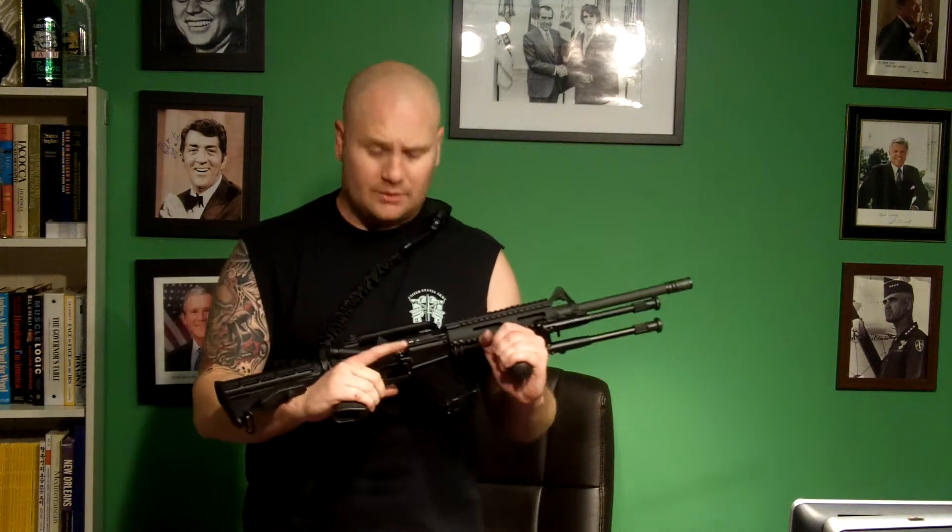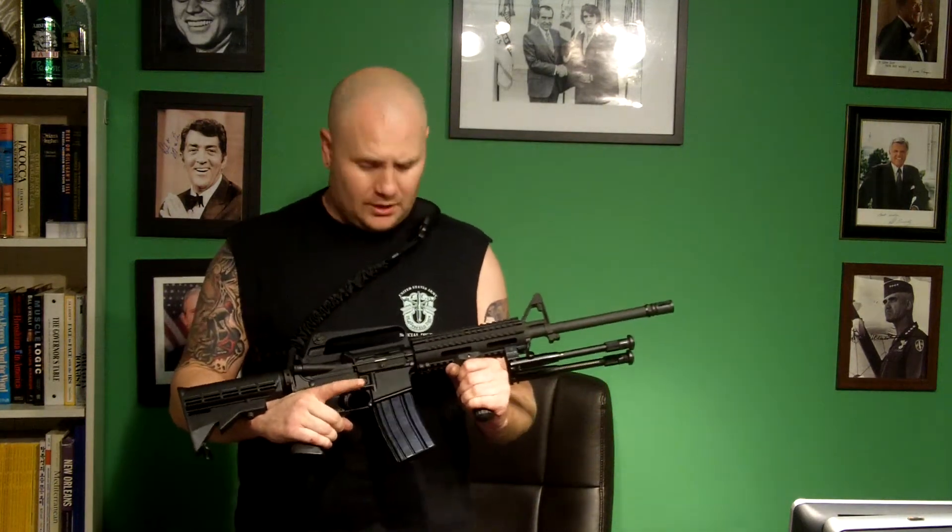This is James, and today we're going to be looking at the civilian version of what a lot of our troops in combat are carrying right now. A lot of people are familiar with the old M16, and with time they have progressed to have what's called the M4. So this firearm that you see here is a civilian version, which is basically an AR-15.